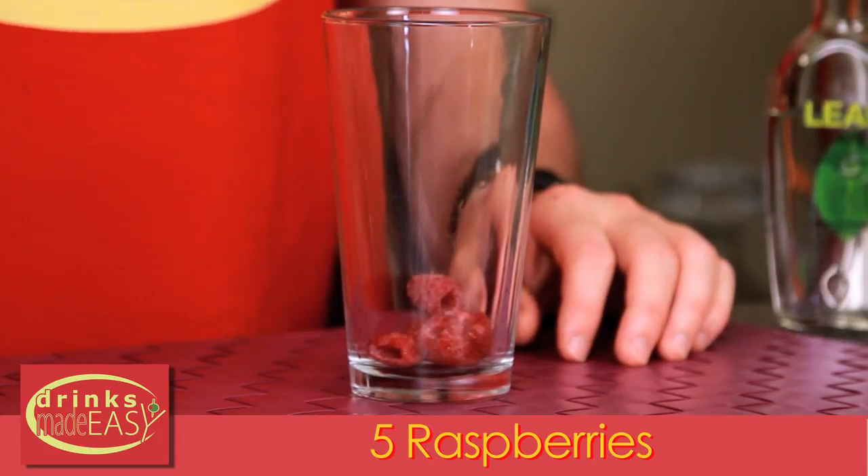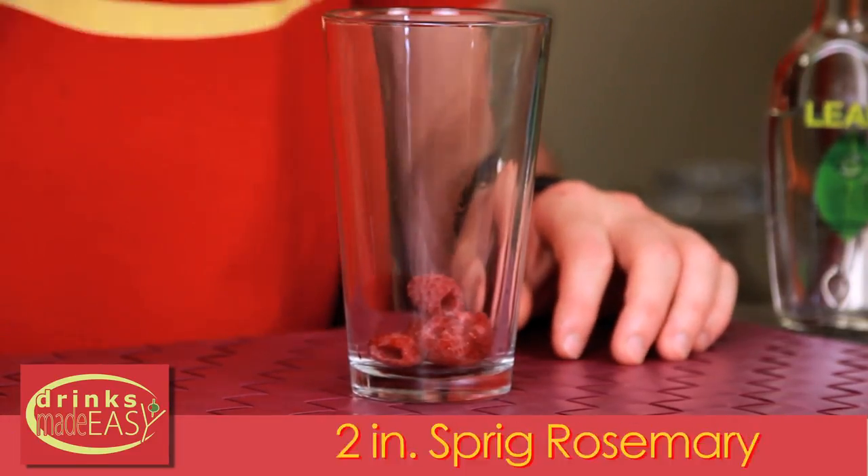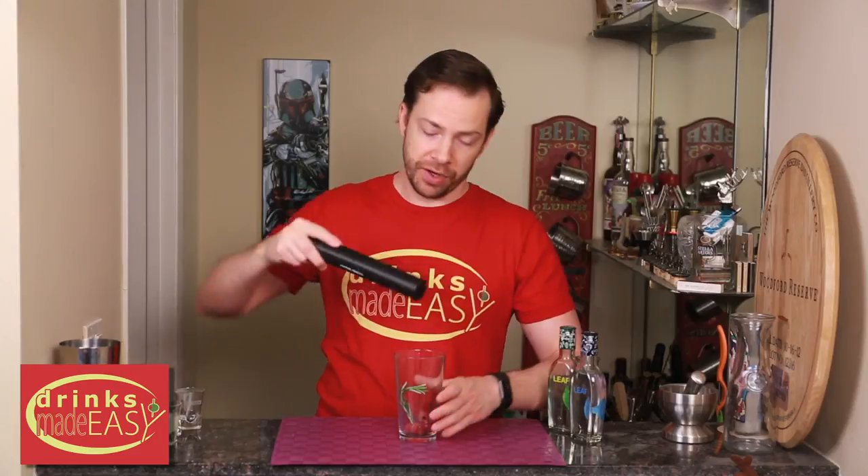To make your Alaskan Sunset, you'll start by taking five raspberries and one small, about two-inch sprig of rosemary. Give that a good muddle.